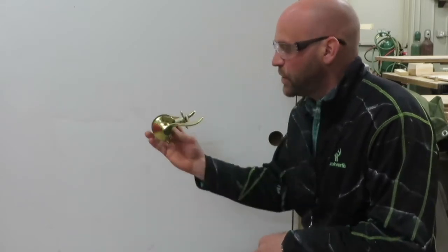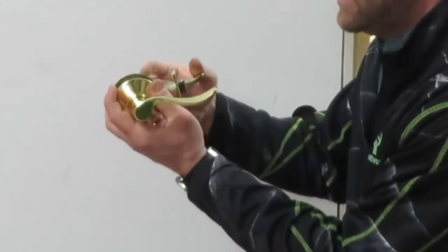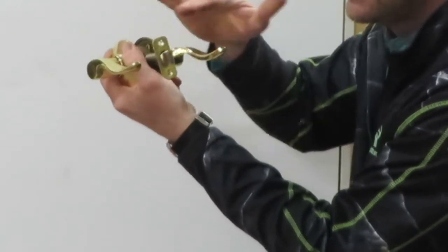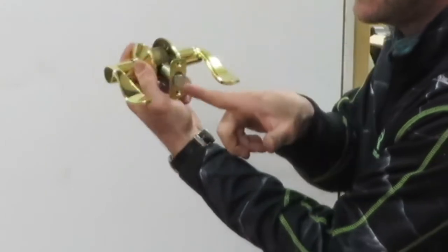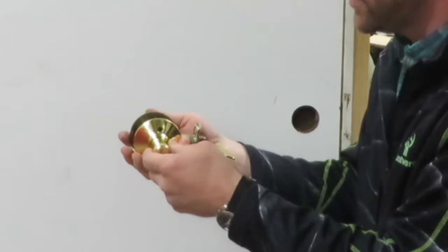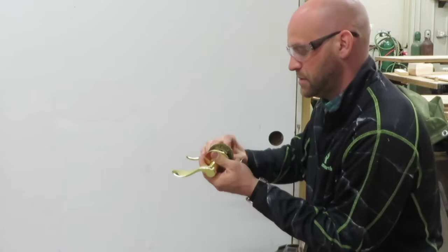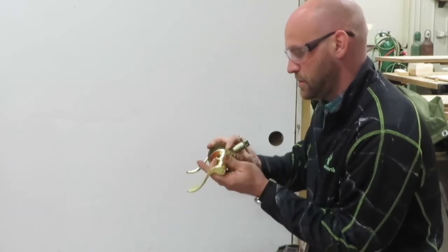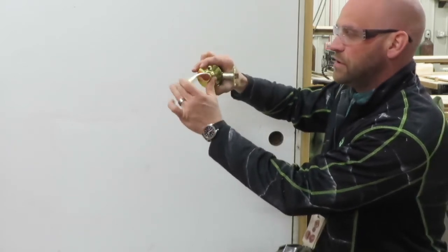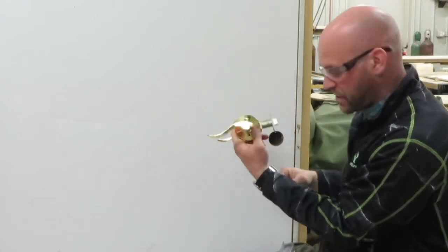So we have our mechanism here that when we turn the handles, the latch goes in. You want to make sure that the angled part goes toward the frame. So we're going to switch this around just like so, so that it will move in and out and close and latch on the frame.